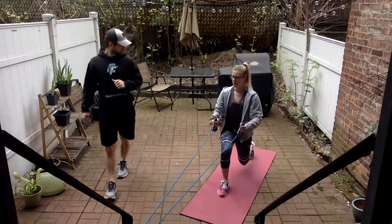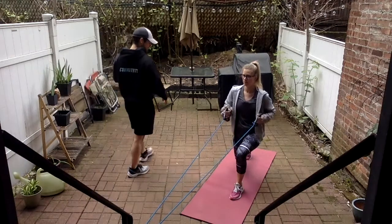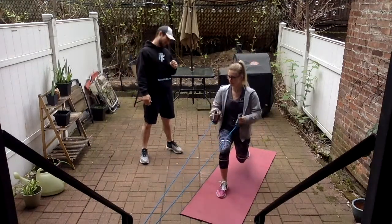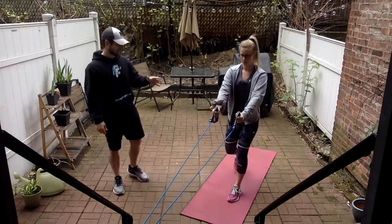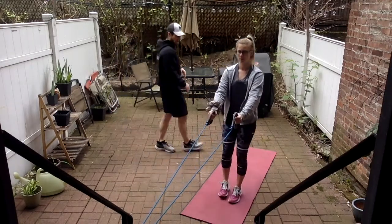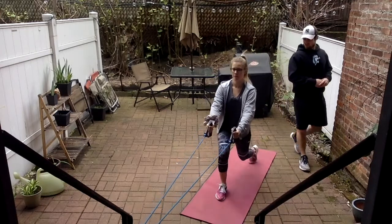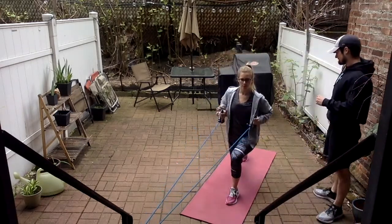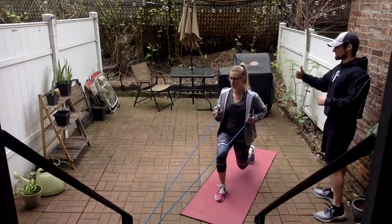We're at eleven — four more each leg. Go as slow as you need to. Notice she's not rushing between reps — she's concentrating on her form throughout the whole range of motion. Do this throughout each and every one of these exercises. One more each leg, and perfect. Now we're going to face that way for our chest press.